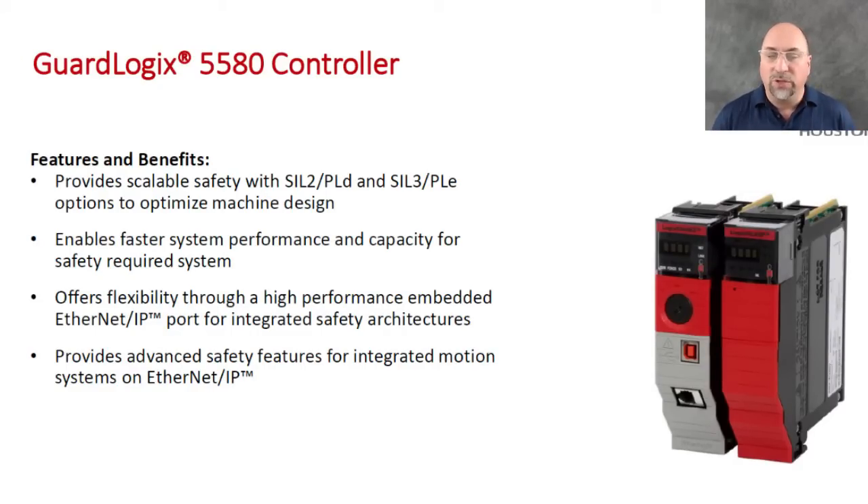Now, if you need the full SIL-3 PLd — the one out of two safety certification — then you will need to add the safety partner to it. But you can see it on the screen here. I think it's going to make a lot of people happy, especially having that Ethernet port built in. That's just awesome, so you don't have to take up an extra slot or buy an extra card.